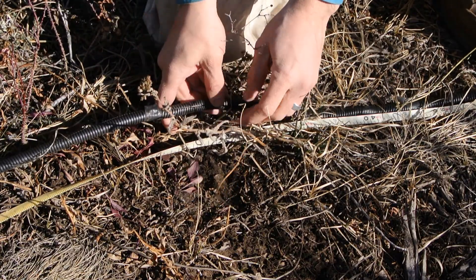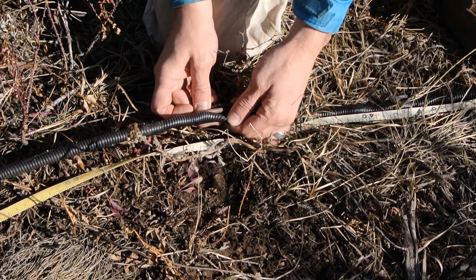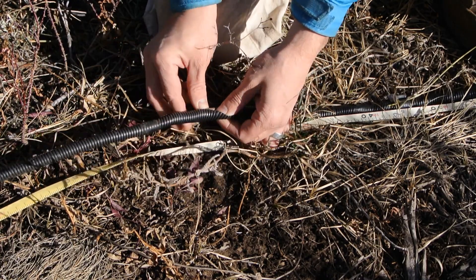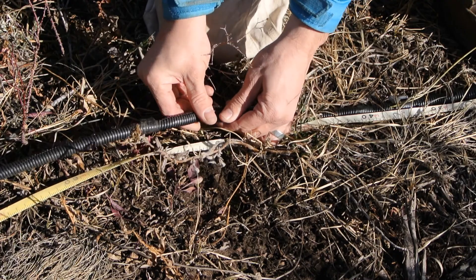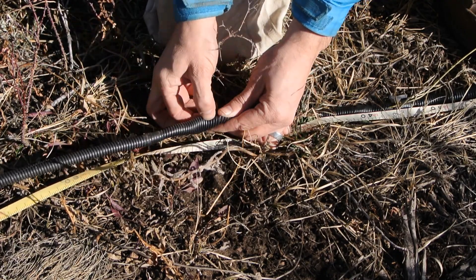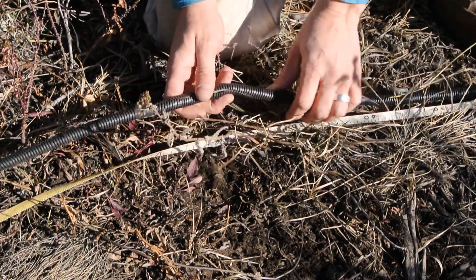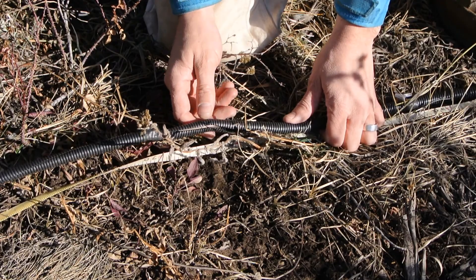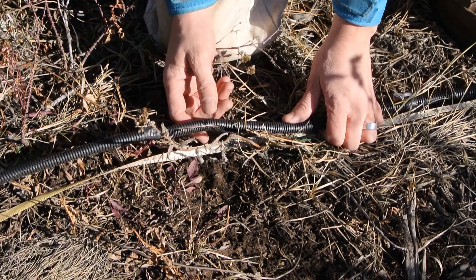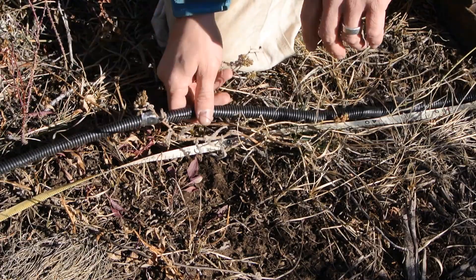This is what our electrical resistivity cables look like — they're all handmade. Inside of this casing is just some multi-core cable that we buy commercially, and then we modify it to make these cables. Right now what we need to do is make sure that the instrument is still entirely connected to all the electrodes.